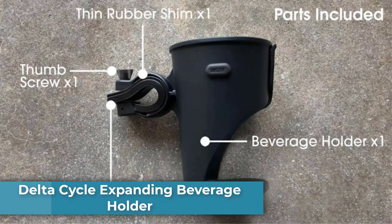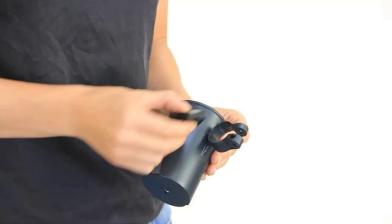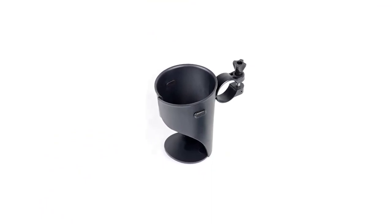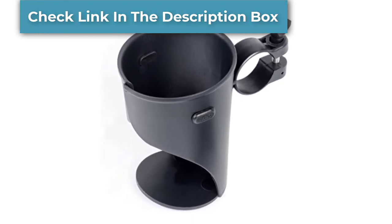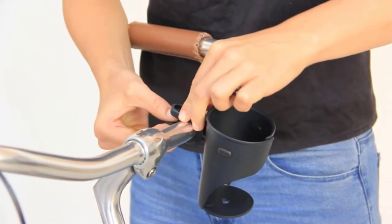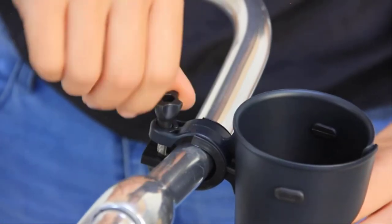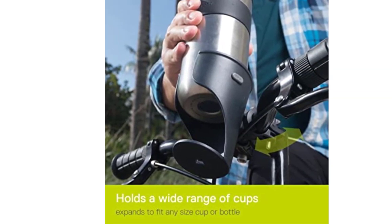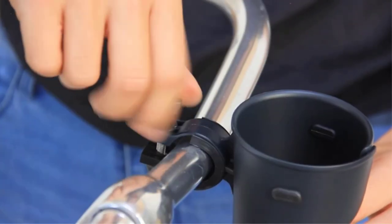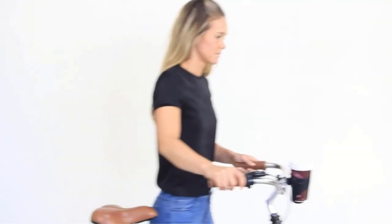Number 5: Delta Cycle Expanding Beverage Holder. The Delta Cycle Expanding Beverage Holder is not just your ordinary bike water bottle holder. This bike accessory is designed to accommodate water bottles and other containers for more convenience. It provides great versatility, accommodating coffee cups, large water bottles, and all forms of drink containers regardless of size. It is available in three different colors, giving you the option to match your bike. The expanding design will hold any size of cups, thermos, and water bottles, making it perfect for bike touring, commuting, and leisurely bike rides.